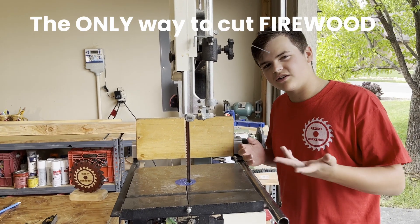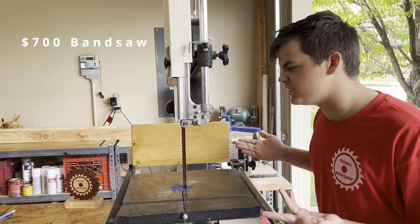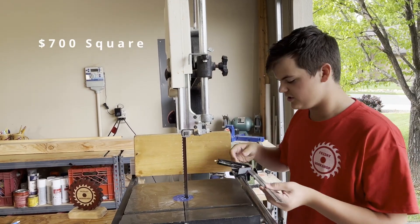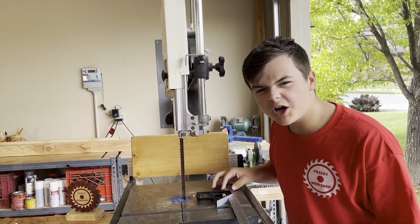So in order to make firewood, you need to buy this $700 bandsaw to cut down the firewood really effectively. And then you also need to get this $700 square to make sure it's all level and straight on all sides. It's gonna be the perfect firewood. Otherwise, your firewood sucks.